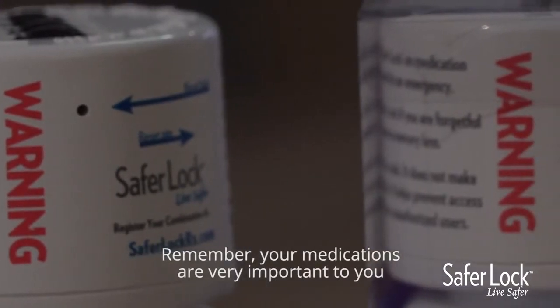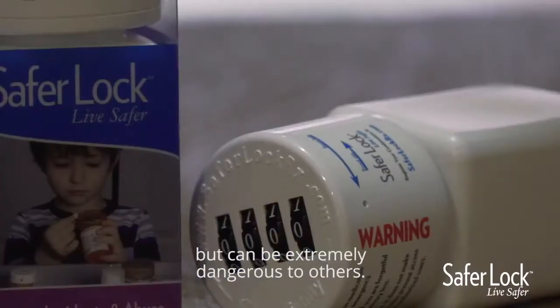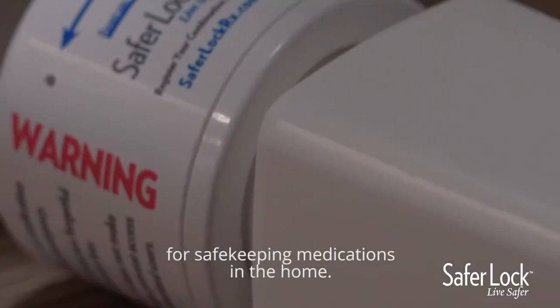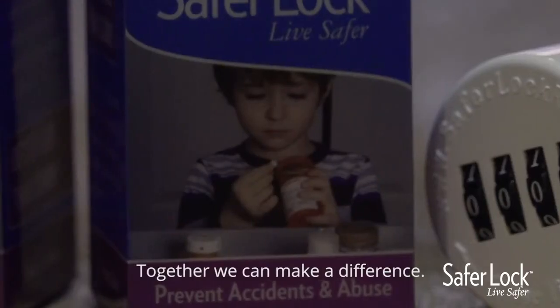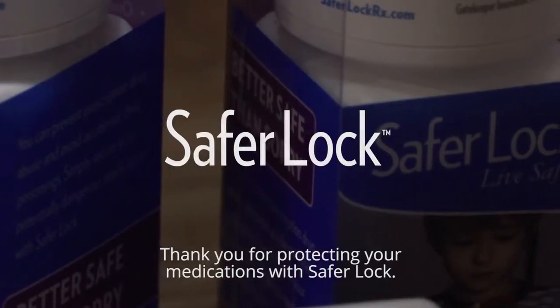Remember, your medications are very important to you, but can be extremely dangerous to others. Please share this video to help create awareness of the importance of safekeeping your medications in the home. Together, we can make a difference. Thank you for protecting your medications with SaferLock.